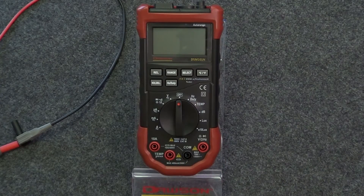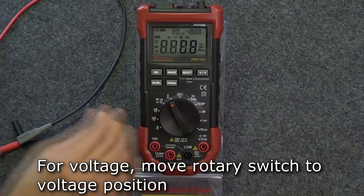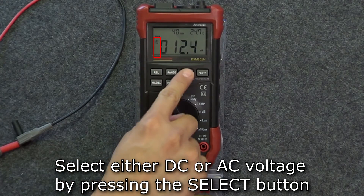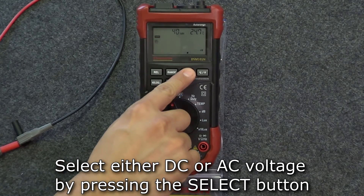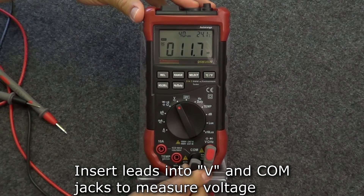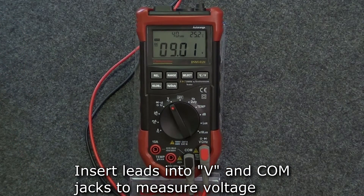Let's start with the electrical measurements. To measure voltage, move the rotary switch to the voltage position. The default mode is DC voltage. If you need to switch to AC voltage, press the select button and the meter will switch to AC voltage. To switch back to DC voltage, press select again. Insert the red test lead into the voltage jack and the black lead into the comm jack, and the meter is ready to measure voltage.